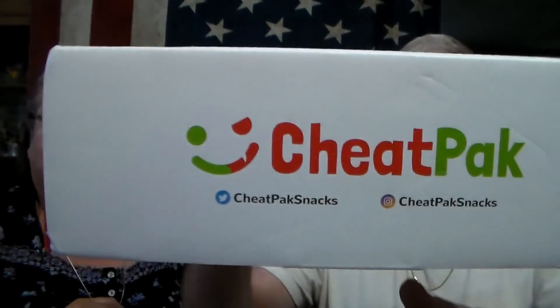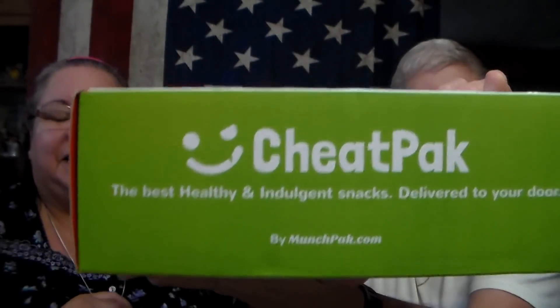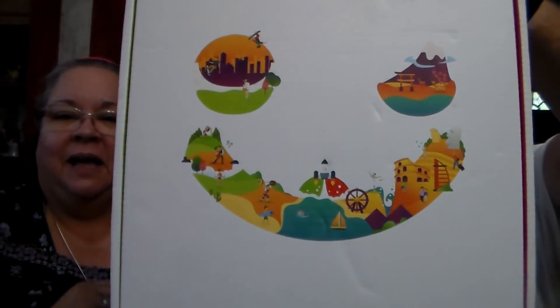Hey everybody, No Guts No Glory here, and Mister That is welcome back to our channel! We are coming to you with — normally we do MunchPack, but this time they have sent us a Cheat Pack. This is the new box they have come out with. They also came out with a Healthy Pack, and I will be doing a review on the healthy pack as soon as I receive it, but I received the Cheat Pack first.